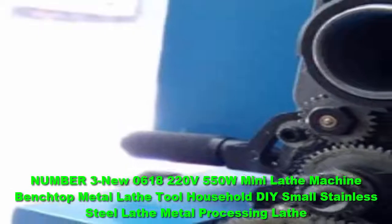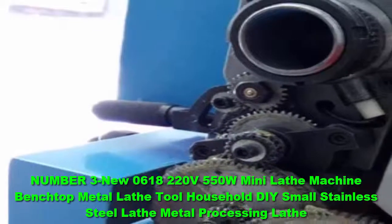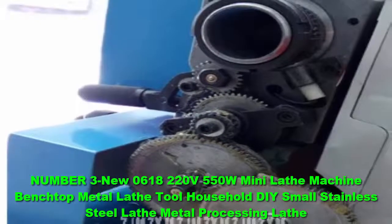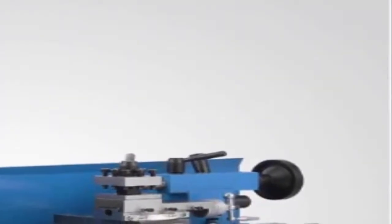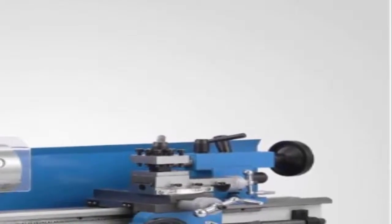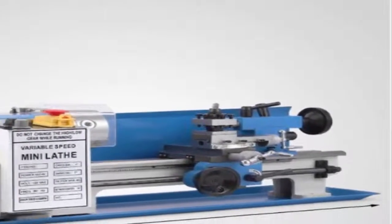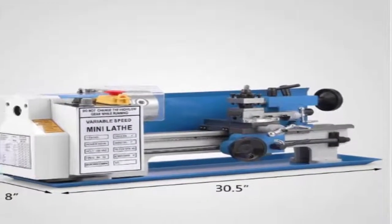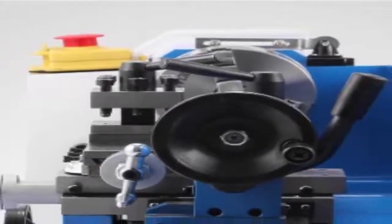Number 3: New 0618 220V 550W Mini Lathe Machine Benchtop Metal Lathe Tool Household DIY Small Stainless Steel Lathe Metal Processing Lathe. If you are searching for a top-rated benchtop mini lathe, you might want to take a look at this metal lathe offered by Grizzly. Users love the high quality, but some do note that it is a bit noisy. This 10x22 mini metal lathe has a hardened V-way bed, 9 longitudinal feeds, 1-inch spindle board, 6 speeds at 150–2400 RPM, a 5-inch 3-jaw chuck, a 6.5-inch 4-jaw chuck, and an 8-inch face plate. You can use inch threads from 8 to 72 TPI and metric threads from 0.25 mm to 3.5 mm, and the package comes with extras like an oil bath gearbox and toolbox with service tools.